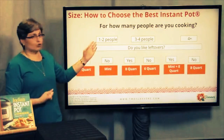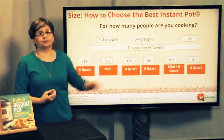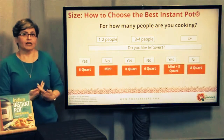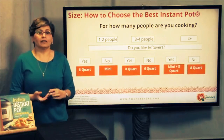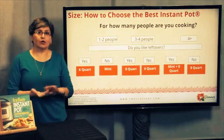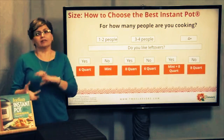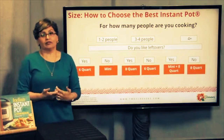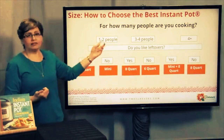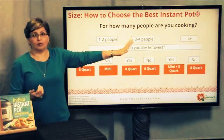Some of us are cooking for one or two people, some for three or four. Some of us like leftovers. In my family, we have a lot of trouble eating leftovers — we don't really enjoy them, but I do freeze them. I'll make four portions, we'll eat two, and freeze individual ones that I can defrost in two minutes in the microwave. So ask yourself: am I into meal prep? Am I into leftovers? And how many people am I cooking for?